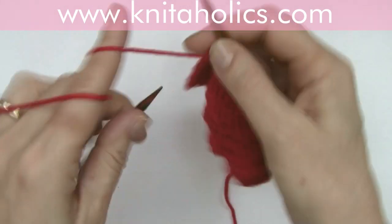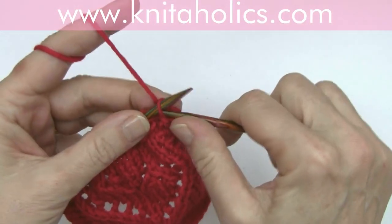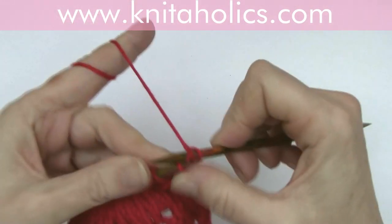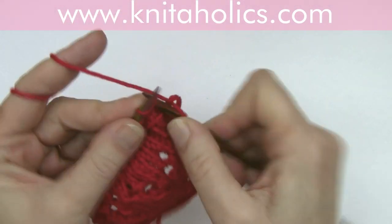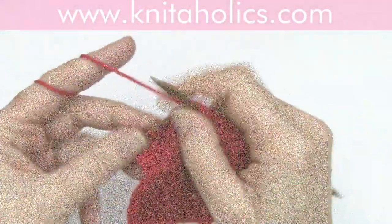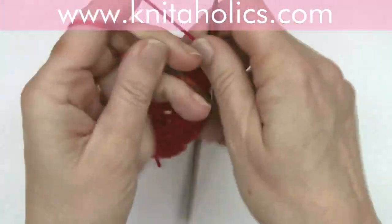You need a number of stitches divisible by ten, plus two, plus two edge stitches. Row two: knit all the stitches and just ignore those threads in front.